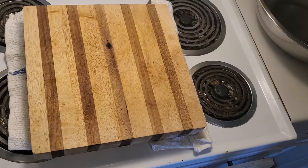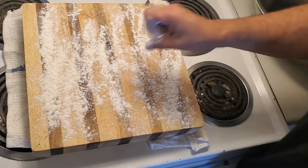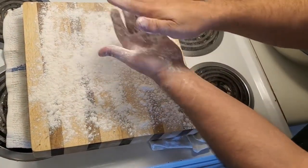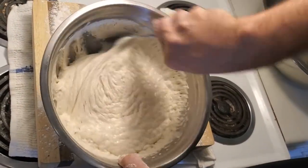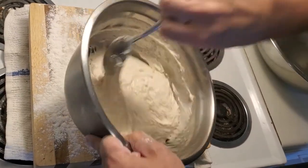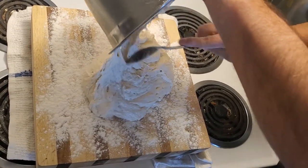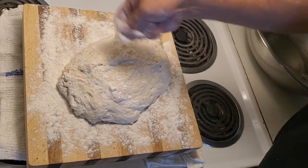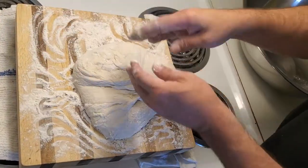I'm just gonna throw down a little bit of flour, and this is gonna get a little bit sticky and a little bit messy. Do both ends. Okay everyone, here's the dough. This is the fun part — this is where it gets just a little sticky.